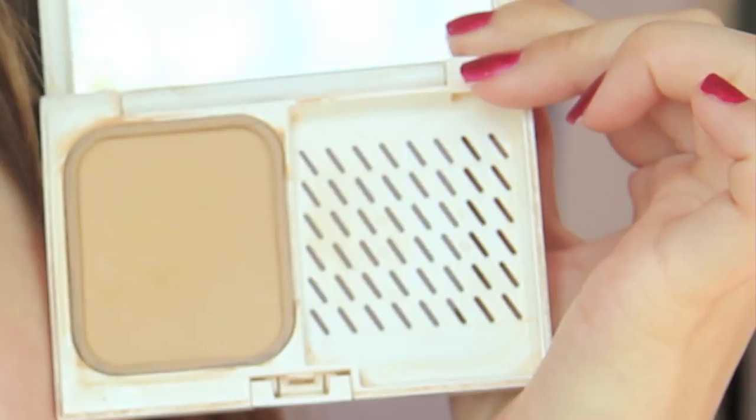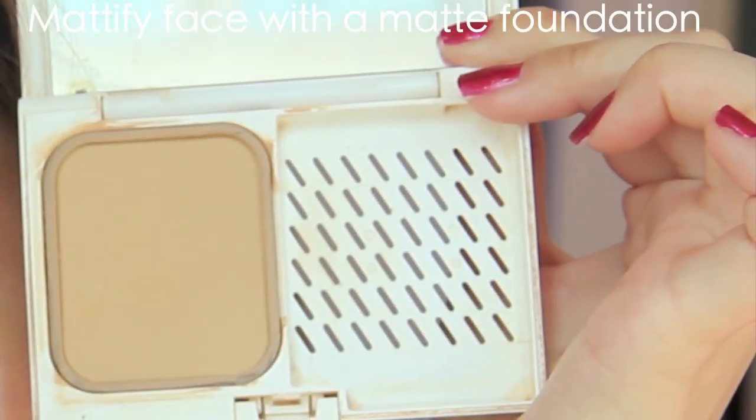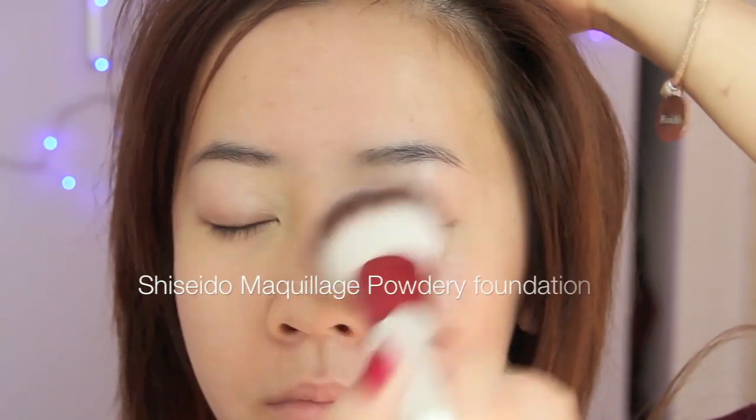Because this look is all about being matte, I'm going to be using my Shiseido Maculage Powdery Foundation. It's very hydrating but also has beautiful, beautiful matte coverage.